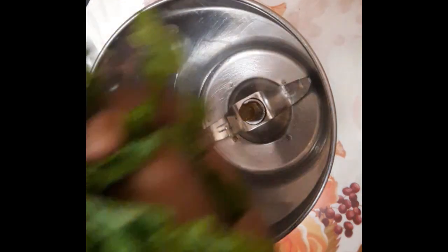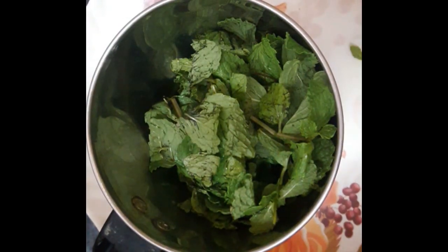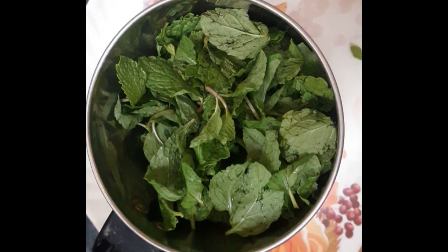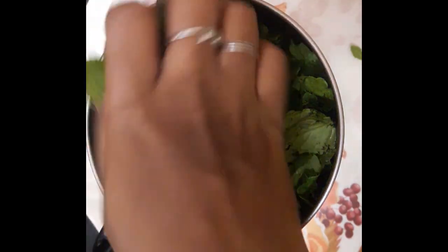You can see the green chicken masala in a mix jar. It's a 2-1 ratio. We do 2 cups of one cup and we need two cups.